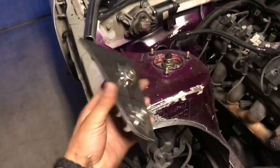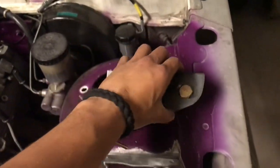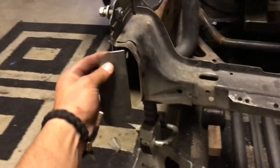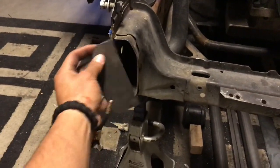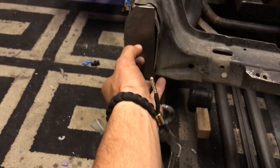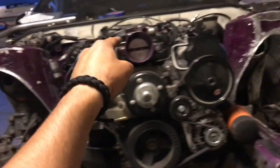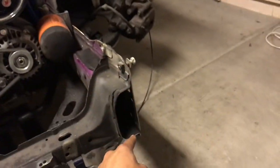Now that I have these done — the ones that are going to go on the strut tower — I pretty much have to do the same thing to the ones that are going to go in the front. For these, I'm going to do it right in the middle because I'm going to have a tube that comes out maybe three inches and then wraps around and comes down to this one.